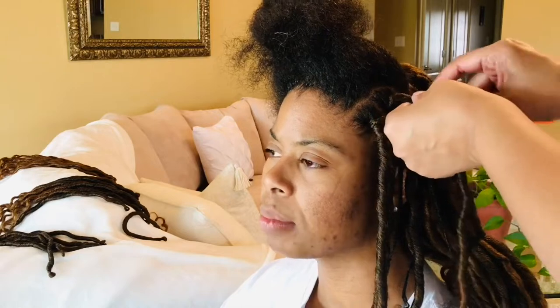This hairstyle is good for any season — summer, winter, spring, fall. The locs are so light that it's not terribly hot in the summer, plus they can be put up into an updo.